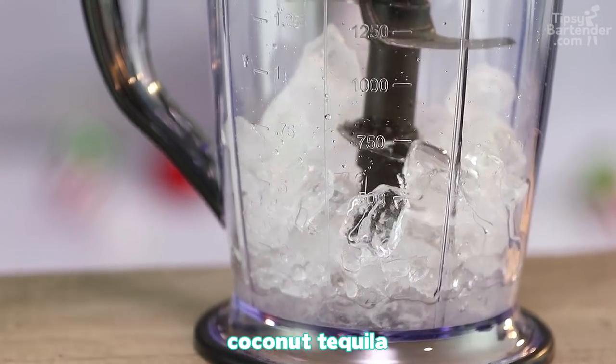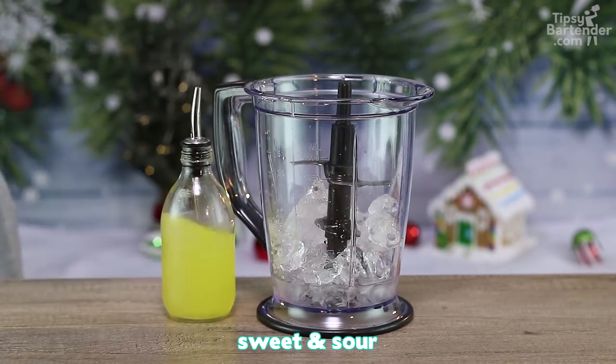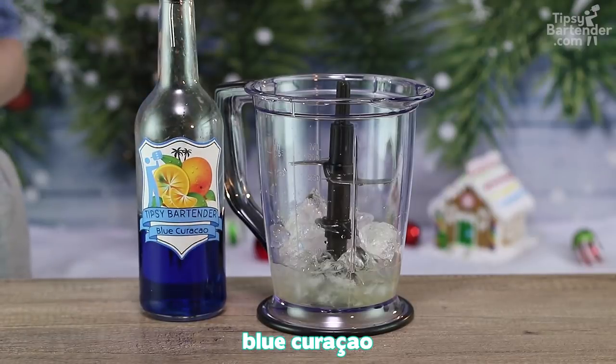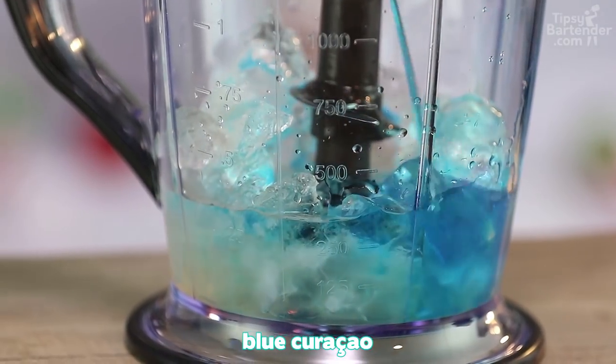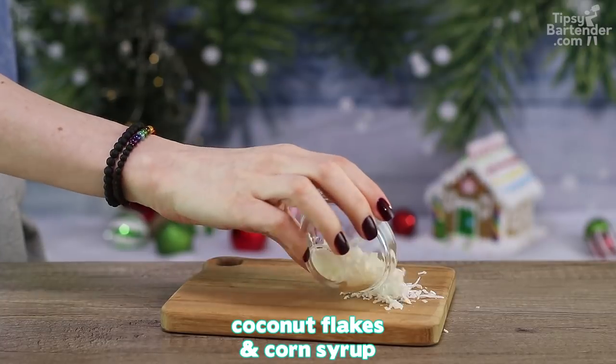So we start with some coconut tequila in our blender. Come behind it with some triple sec. Follow it up with a bit of sweet and sour. Then we come behind with some blue curaçao. And we blend away — just get it nice and frosty for my boy Jack.